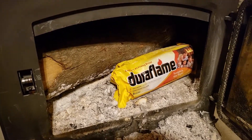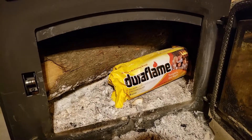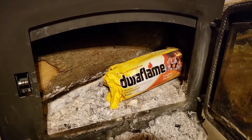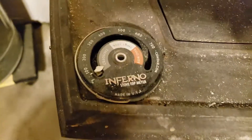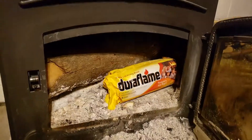Let's see how fast I can get this thing up in temperature. Right now it's at zero — nothing. Let me light it.